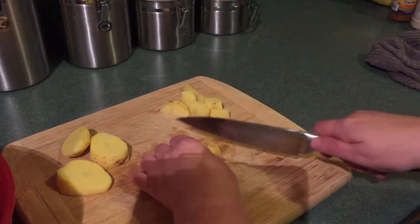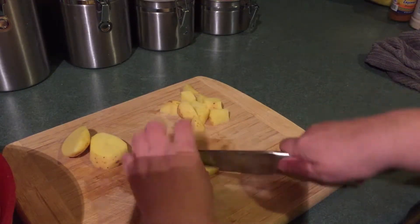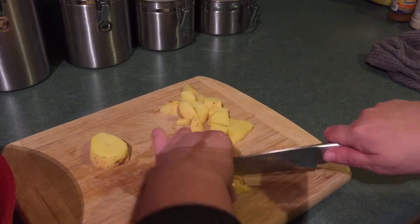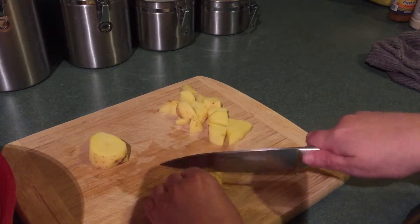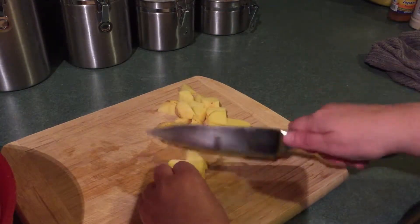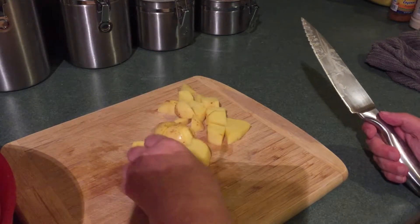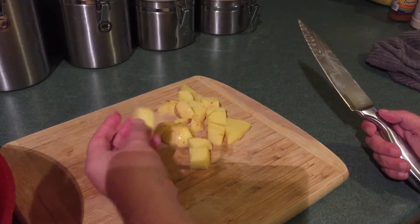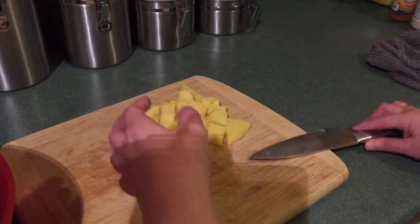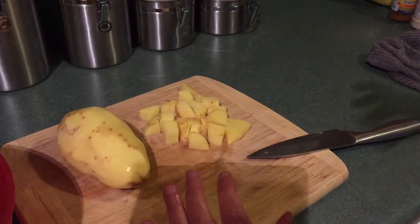I have to boil them first, so once I get all these potatoes chopped then I will put them in a pot to boil, and that should be in a few minutes. That's probably going to take me 10 minutes to do this — that's a lot. You've got to remember this is going to break down in the water because potatoes do that, so I'm just going to keep chopping away here.